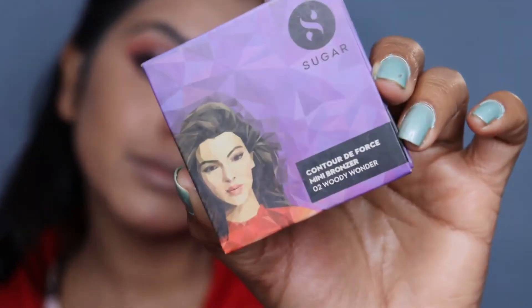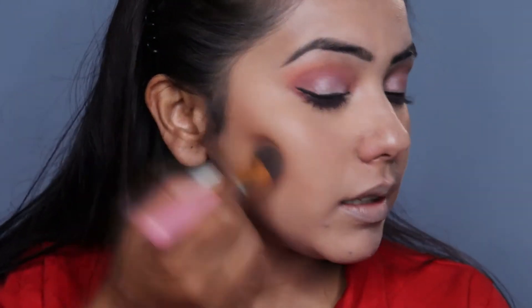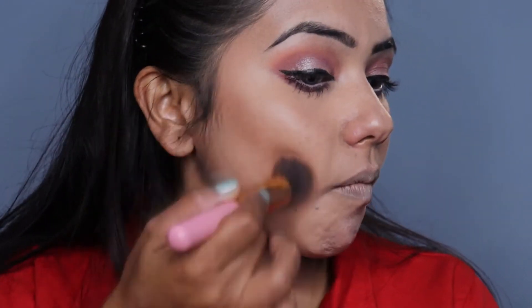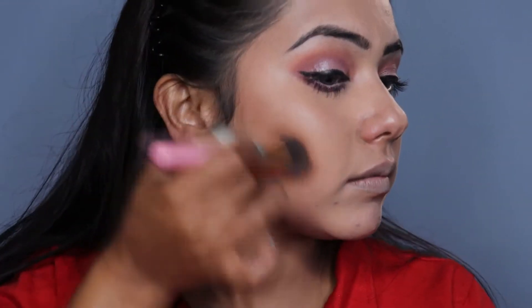Then we will do powder contouring with Sugar De-Force Controlled Bronzer Powder. This gives a natural kind of finish. I will do light contouring — firstly applying it on the jaw line, then on the forehead, then the jaw line again. I will also contour my nose.